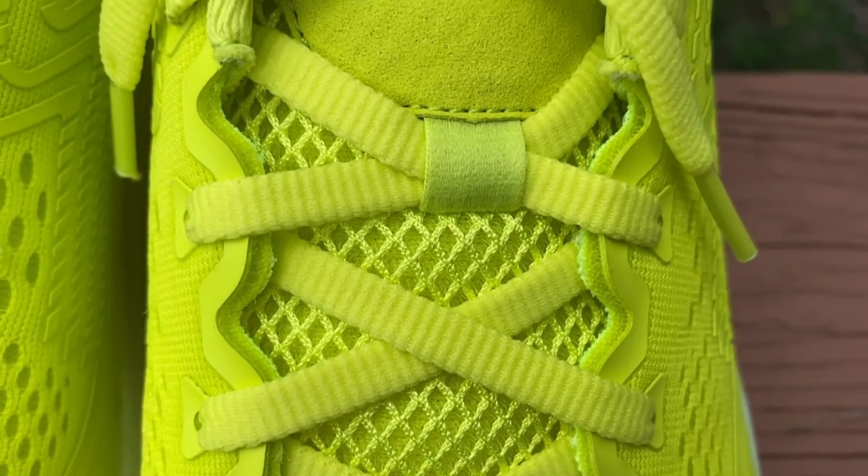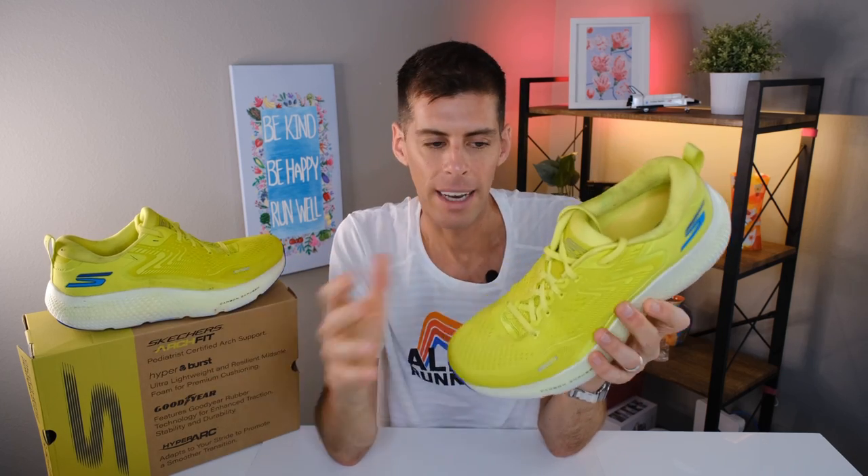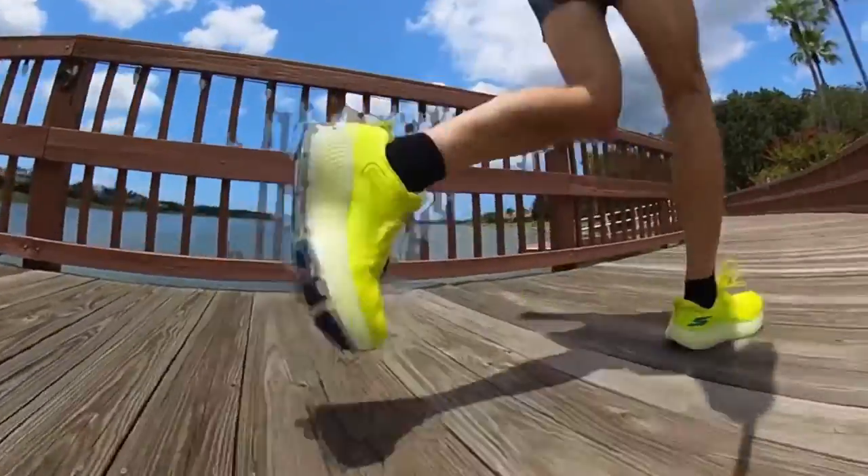The tongue is not gusseted but there is a lace loop in the middle. The laces are quite stretchy, which is fine, but I did find I had to pay a little more attention when lacing this shoe. Because the laces are so stretchy, I really had to pull them tight and tie the bow while they were still held taut in order to get the upper to lock down nicely across my midfoot. Once done, I had no heel slip and no movement in my foot while running.